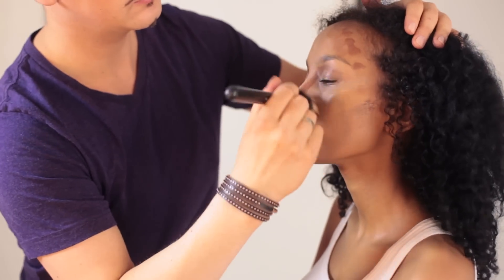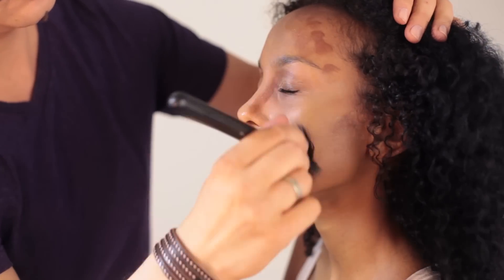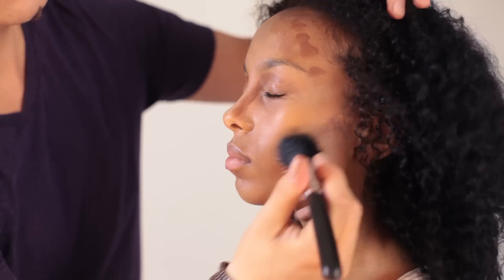I then apply a little bit of the foundation which is exact to the skin tone on my brush and blend everything neatly together.